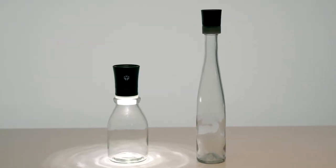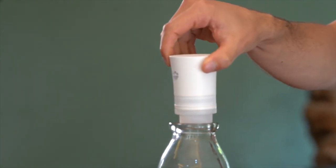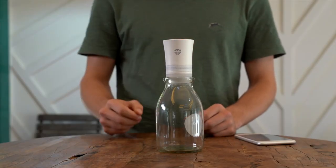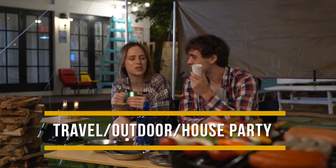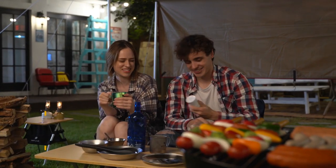Quark functions as a Bluetooth speaker on its own, but it provides more grand and glorious sound when it's put on top of a bottle. Then you can enjoy its magnificent music with your friends.